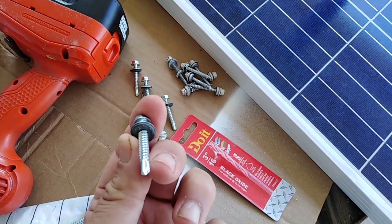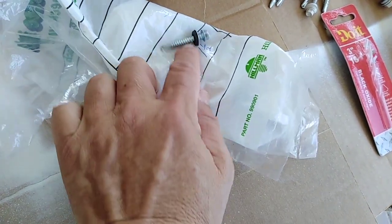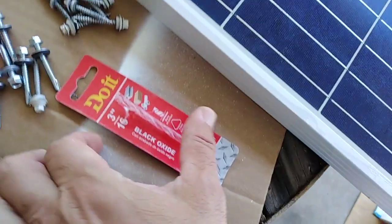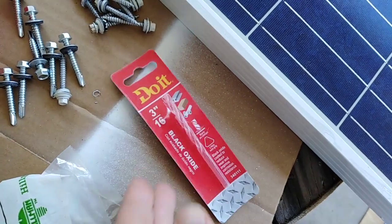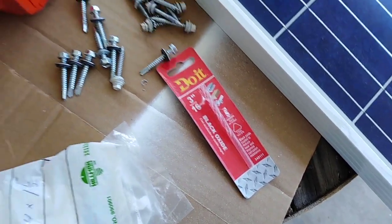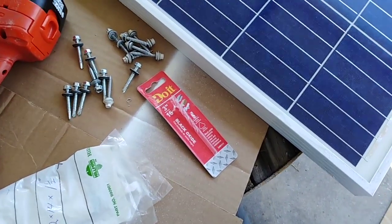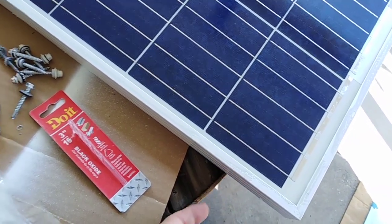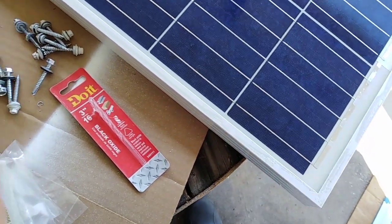I got self-tapping screws instead — these are 12 by 14 by one and a half. I got a 3/16 drill bit to drill the hole. It's like working with silk: you drill through the plastic, drill through the aluminum, put the self-tapping screw in, and it goes right in.